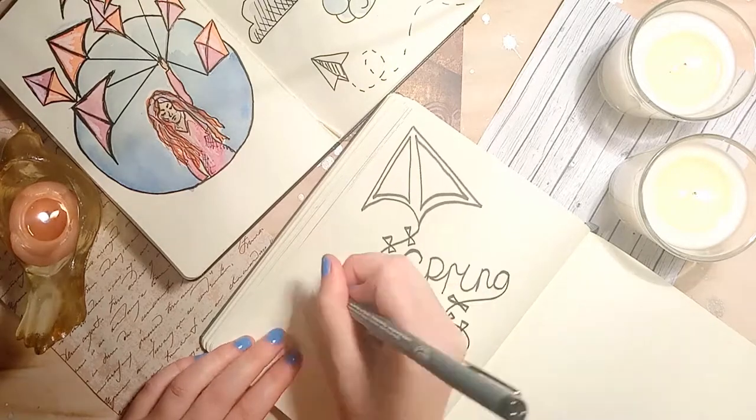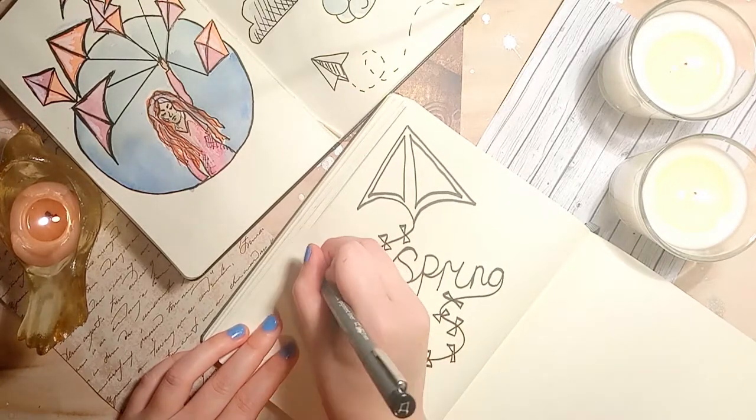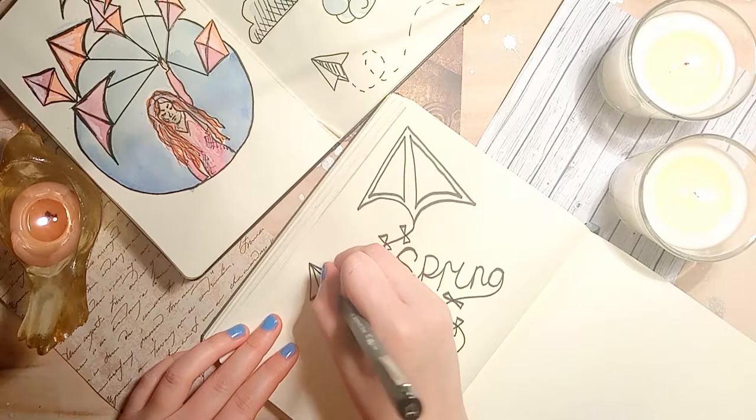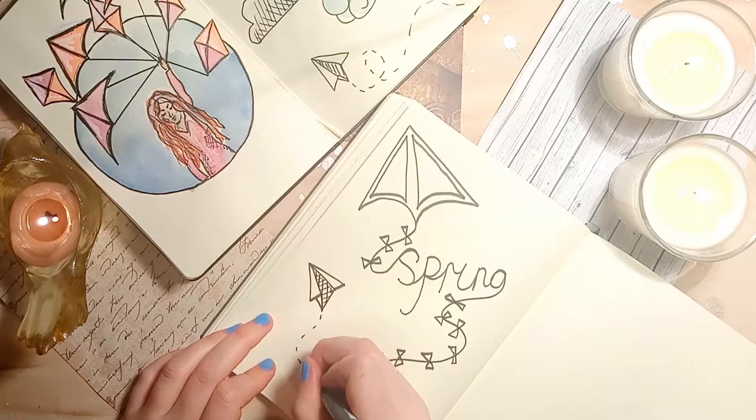To create a paper aeroplane, first draw a V with two little horizontal lines coming into the centre. You can then connect the ends of these horizontal lines into the centre of the V. I'm then adding another triangle into the centre and shading this to give it some depth.